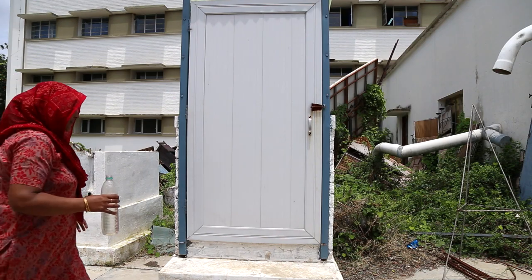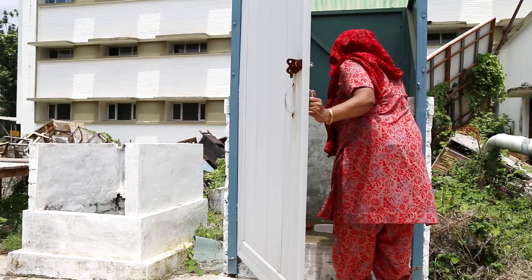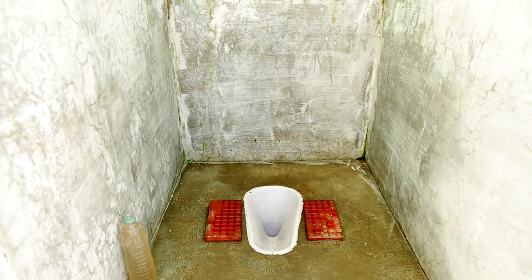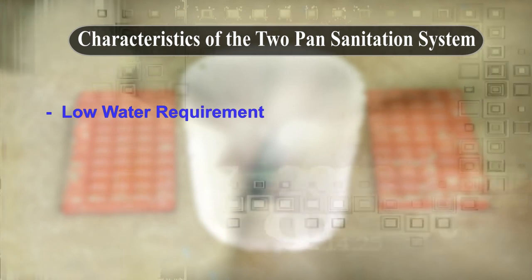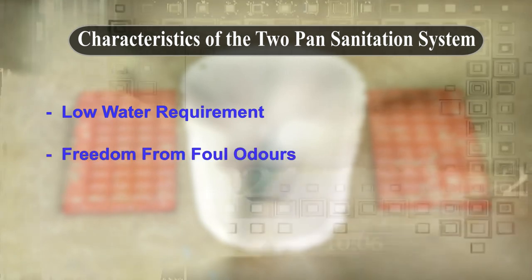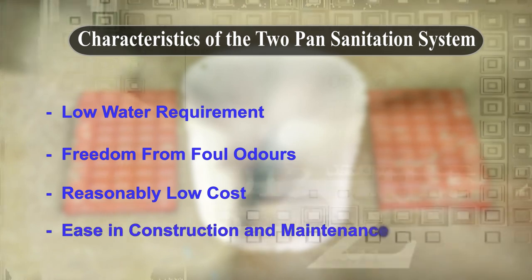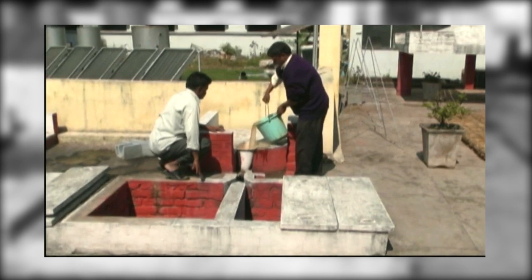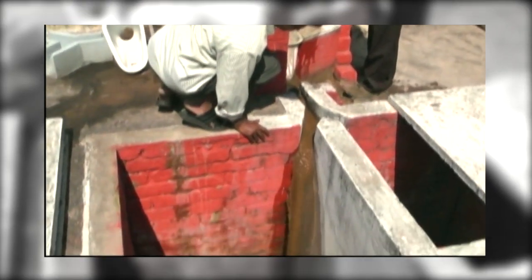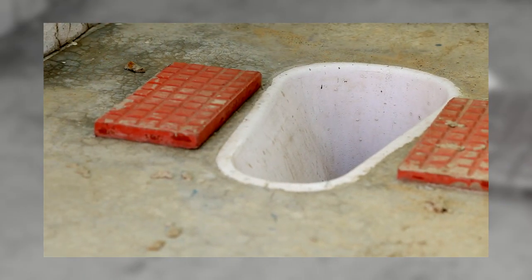Now let's come to the characteristics of the two-pit sanitation system. This pan is not the ordinary one. The vitreous ceramic or mosaic pan is recommended because of its low water requirement, freedom from foul odours, reasonably low cost, and ease in construction and maintenance. The excreta would move from the pan to the pit with minimum water, as the pan has more slope compared to normal pots.